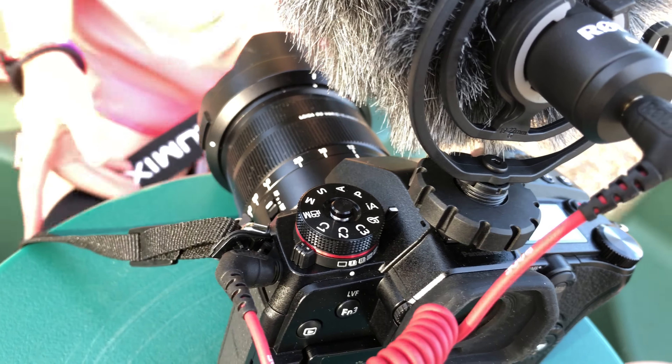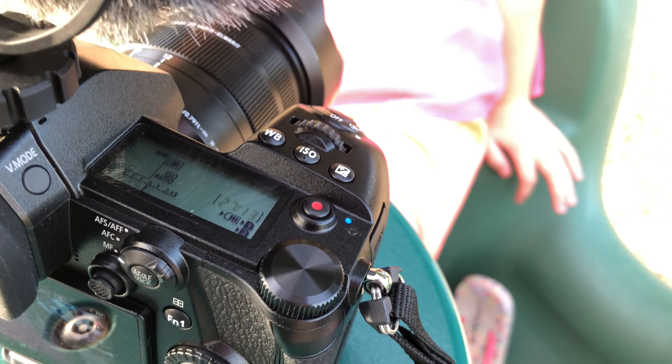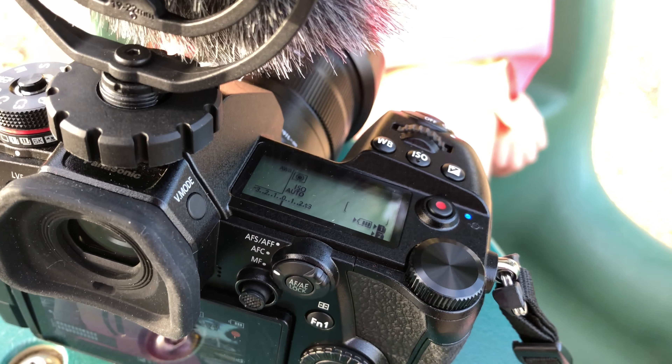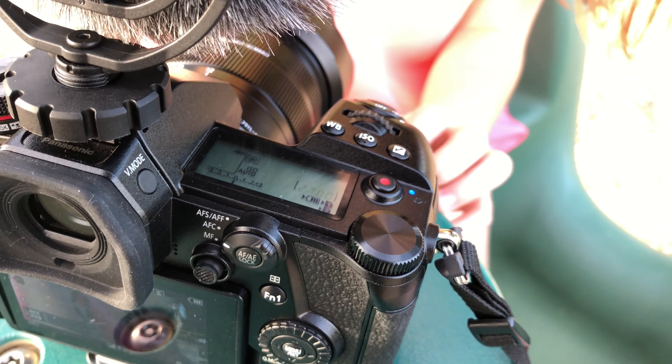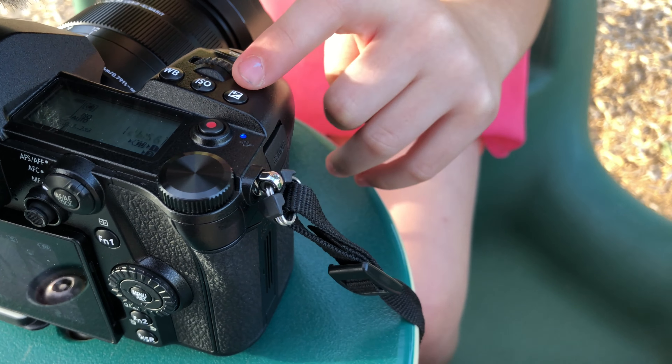That's the white balance button. White balance is the colour or temperature of your light — the tone of your light. At the moment, because we're in auto mode, it's set to auto, but in a custom or programmable mode I can choose what sort of tone the light would appear. It's also something we can adjust afterwards.